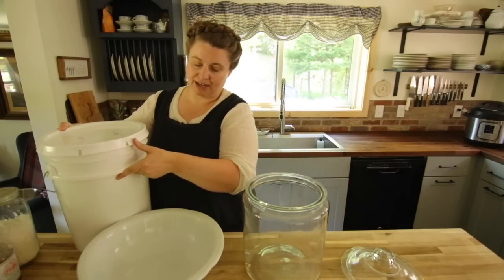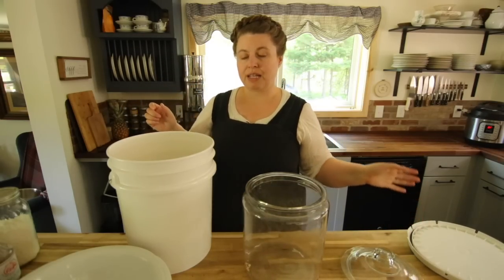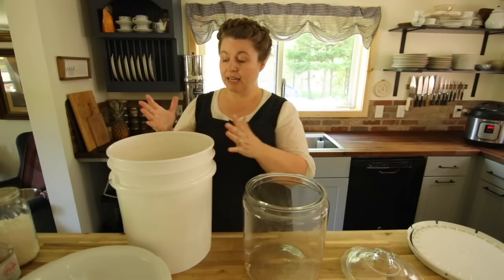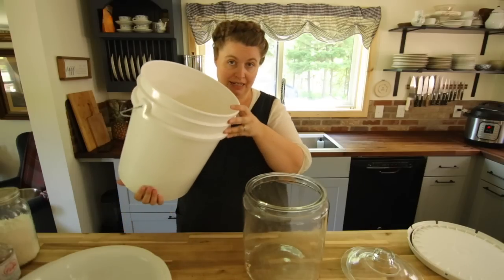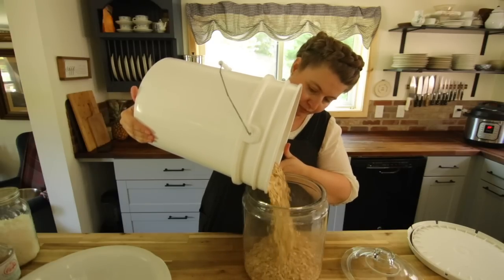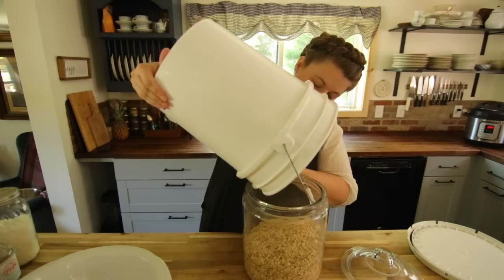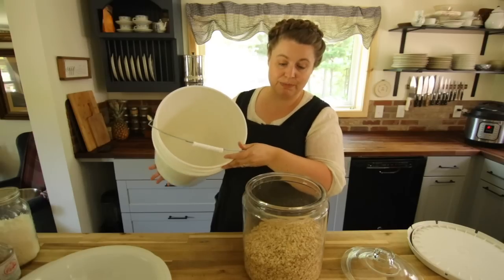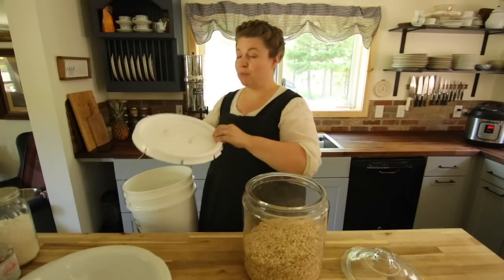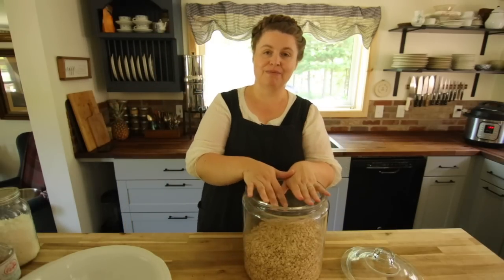I grab my five-gallon bucket labeled 'oats' with the date — that's how I store oats in bulk. You can get a really good deal on organic oats, 50 pounds at a time, and that's a great way to cut costs buying in bulk. We've just emptied this bucket — we go through oats pretty fast because we eat oatmeal a lot, make oatmeal cookies for the kids, and love making granola.